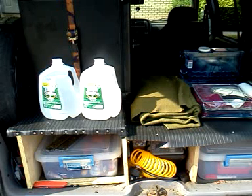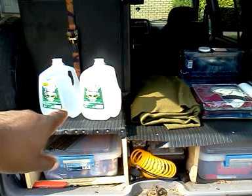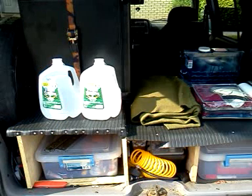They would like to see that. So here we have two gallons of cold spring water. We're going to open up the cold spring and see how much it holds, and I'll tell you about the rest of the stuff I have here.